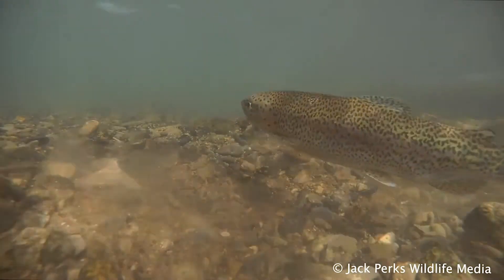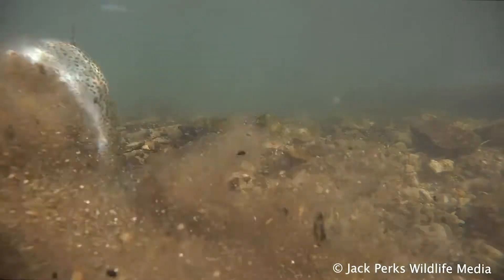Unusual for trout, they spawn in the spring in the Wye, and are much more heavily spotted than their still water cousins.